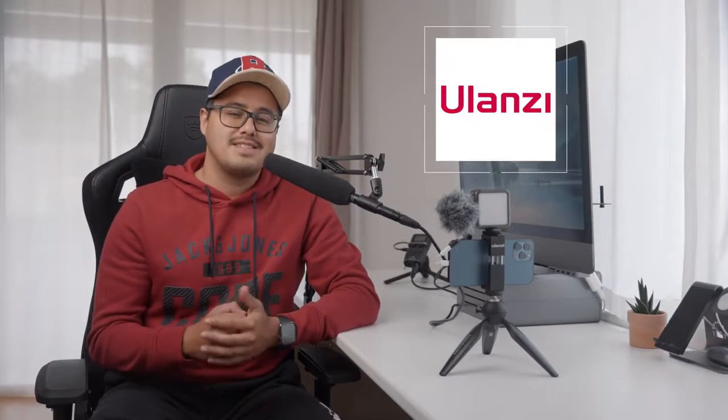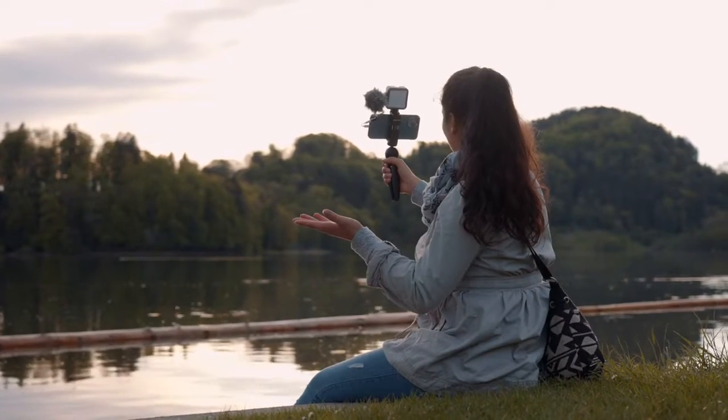Hi everyone, my name is Bennett Grazer and I run a YouTube channel where I talk all about smartphone filmmaking. In this video, I partnered up with Ulanzi to show you the best mobile filmmaking vlogging setup.